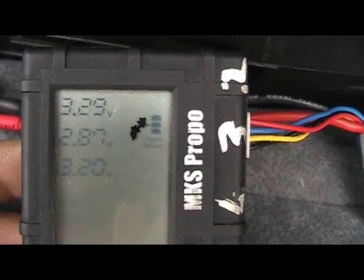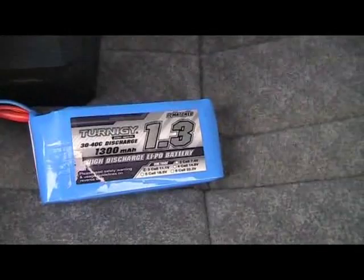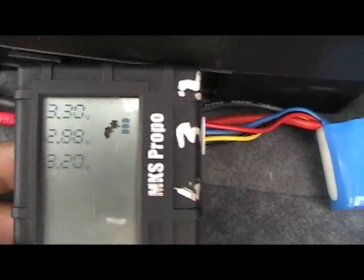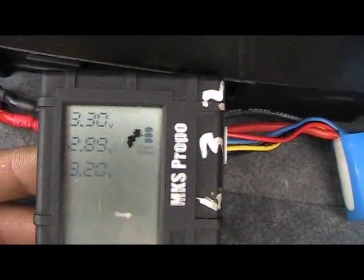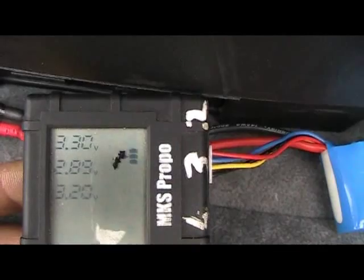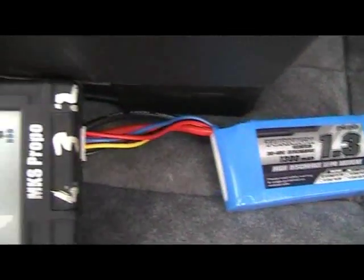What gets me angry is the fact that Hobby King give these batteries away to people to make videos to show how good they are, when they are not all they are claimed to be. As I start to collect more and more of these Hobby King batteries, I'm starting to get more bad ones than good ones. So I'm going to have to rethink what I do when it comes to batteries, because this is just a joke.